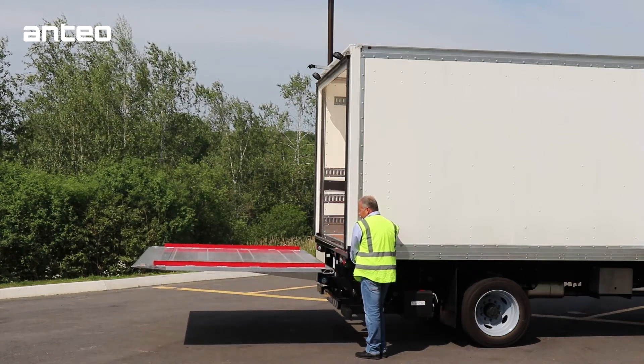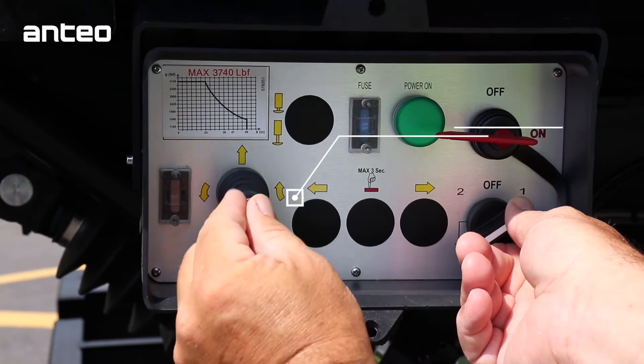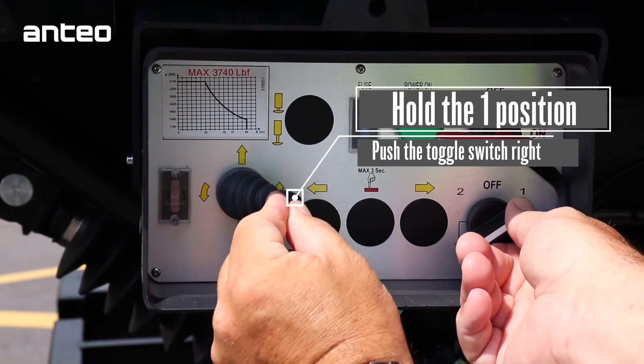Once the lift gate is flush with the truck bed, push the toggle switch to the right until the entire platform comes to a stop in the stowed position.